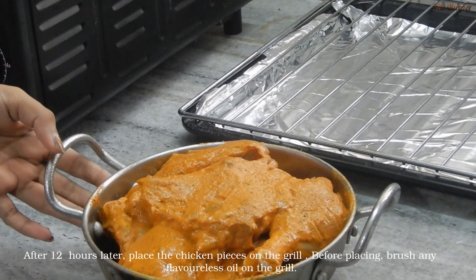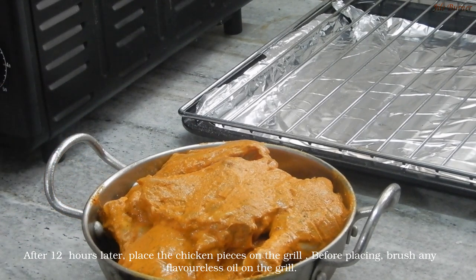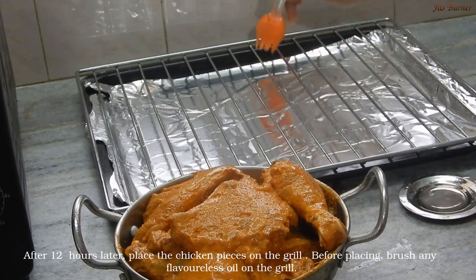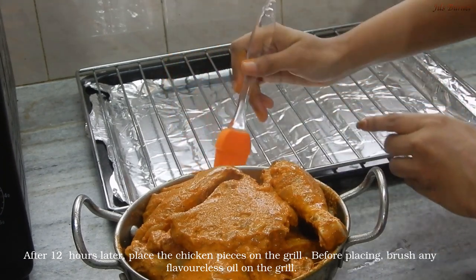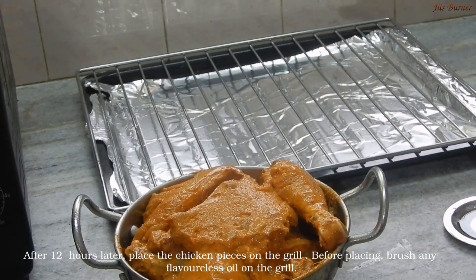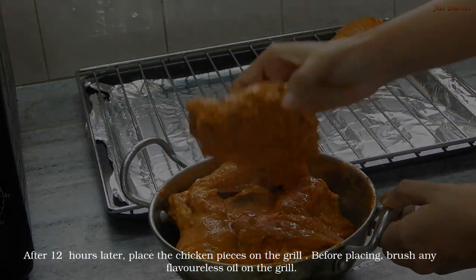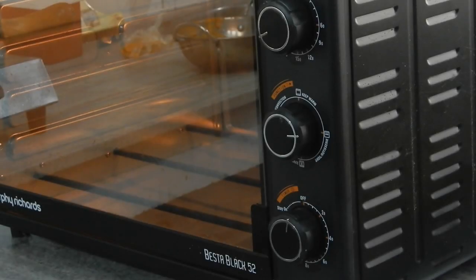Now let's preheat the oven. We will put the chicken pieces in the oven. Put the oil in the oven — if you don't use coconut oil, use any oil. Place the chicken pieces in the oven.